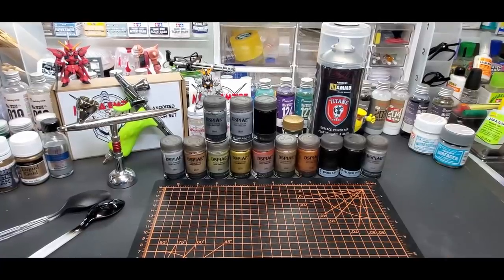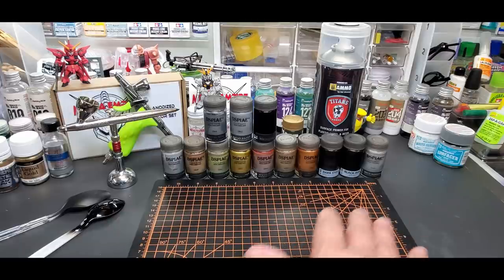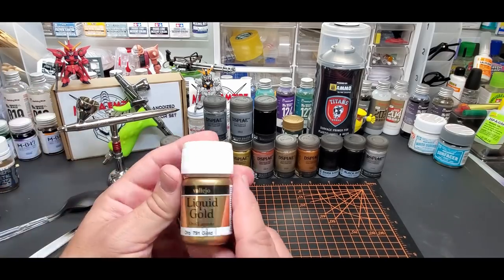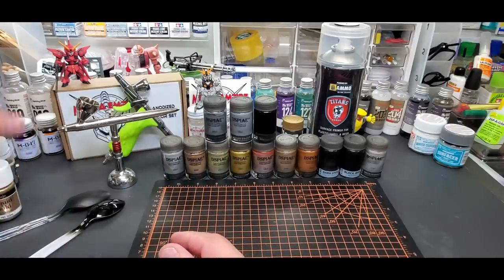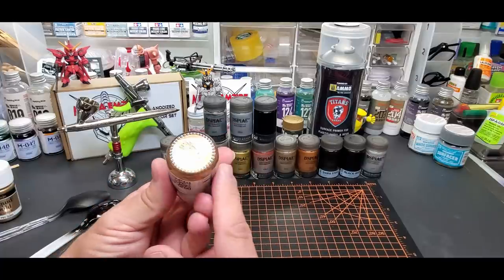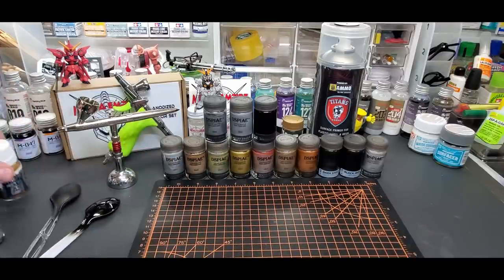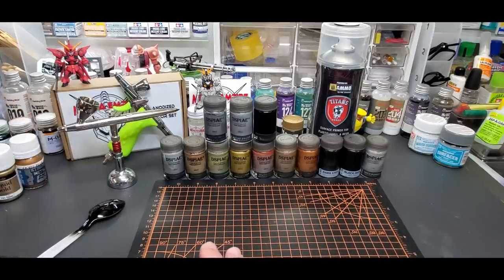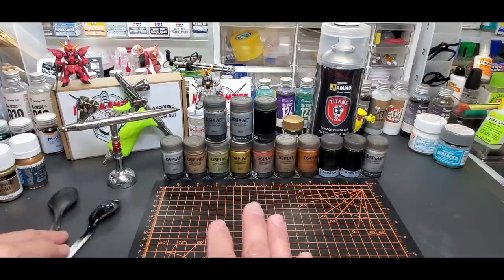Hello fellow hobbyist, welcome back to the bench. Today we're going to go over the Display metallic lineup from their lacquer paint lineup. I've gone through most of their paints — the regular opaques, some regular metallics, their color shifts, and their clears, which turned out pretty good. I saved these for last. These are their metal colors — kind of their All Clad or liquid metal lineup. This is AK Extreme Metal, their take on these. Not as dedicated, but they do have pretty good results — early testing has proven that.